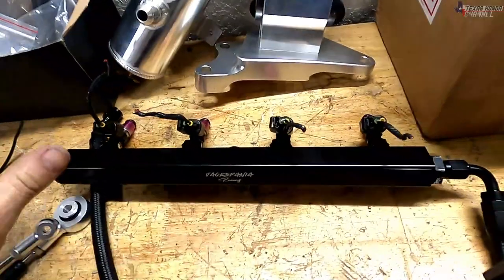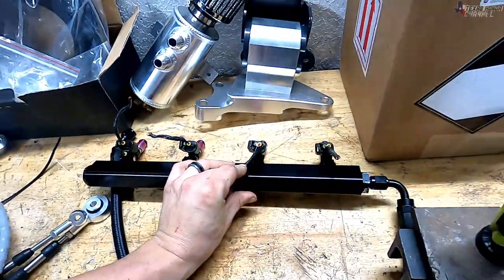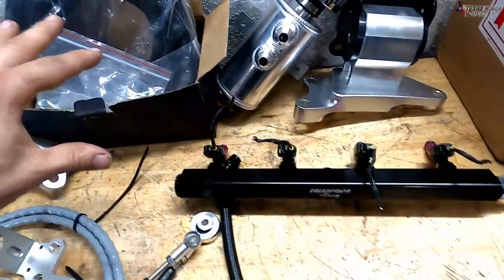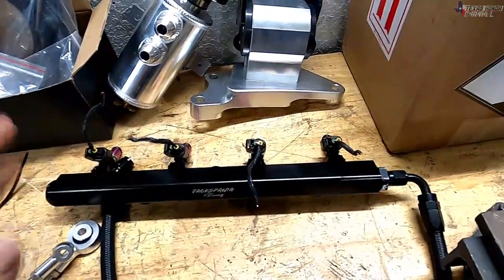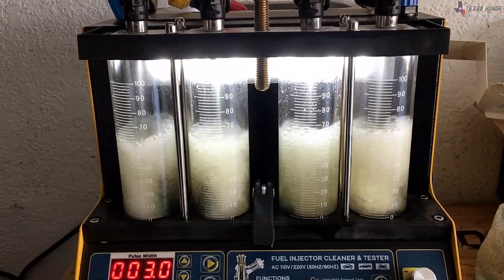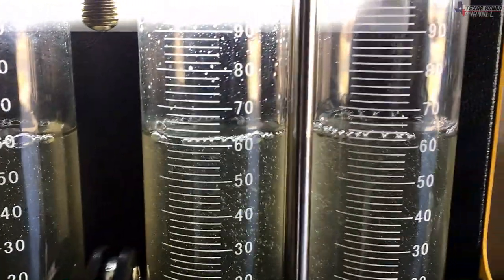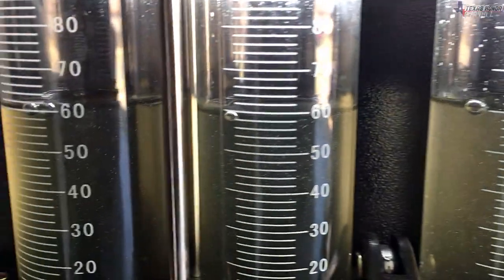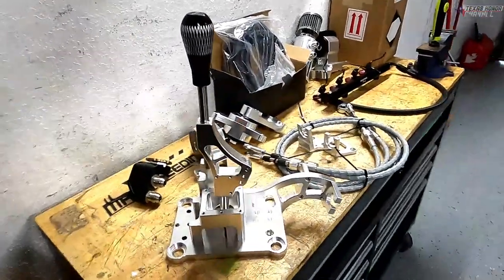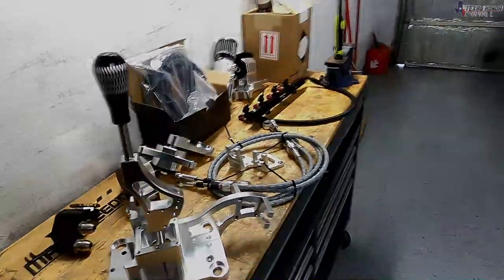We have the fuel rail here with the 1000 CC injectors. I got injector clips at the salvage yard from a Ford Expedition, around 2006. This is Jack Spania's fuel rail with the lines and all the stuff for that. I flow tested and cleaned these injectors even though they're brand new, because I don't want one to lean out the cylinder and blow the engine if one is spraying a little less fuel than the other. So it's a very important thing to do. We're basically just going to install this — I'll show you how to take the factory one out and replace it.